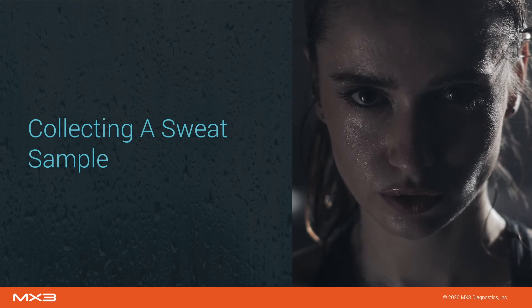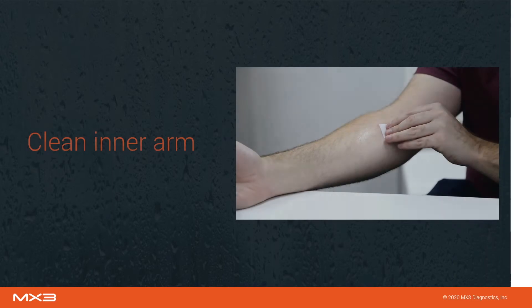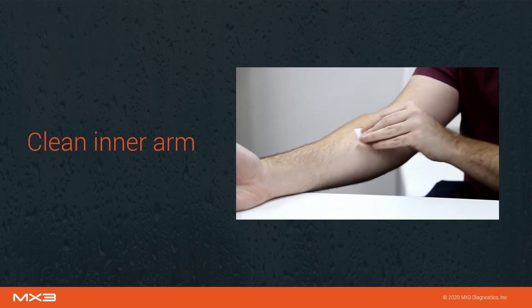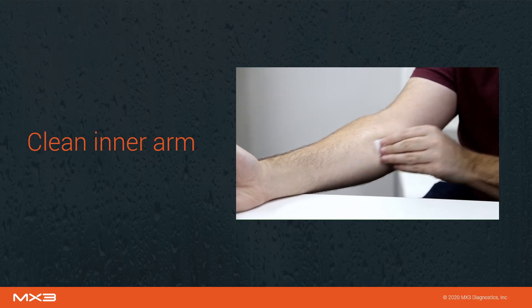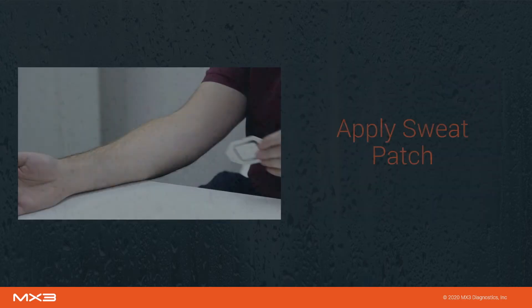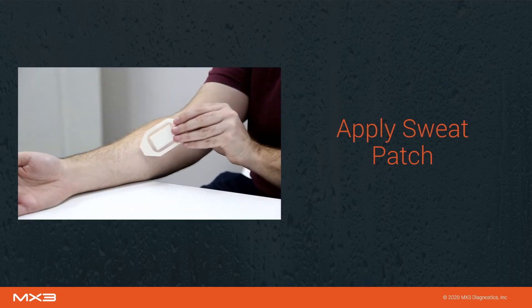First, let's go through the process of collecting a sweat sample. Use the alcohol swab to clean the inner forearm. If you have applied sunscreen or other products to your skin, first thoroughly rinse skin with water, dry with a clean towel, and then clean with the alcohol swab. Allow the site to fully dry.